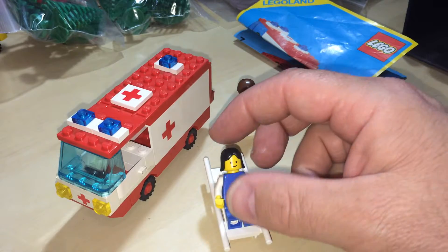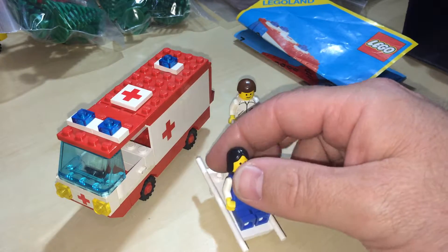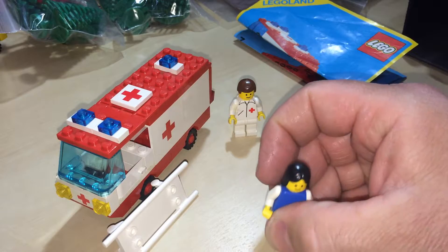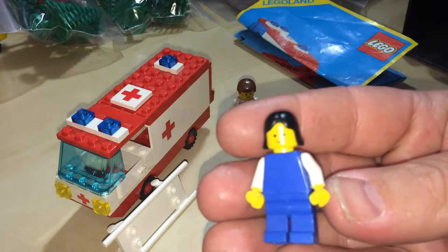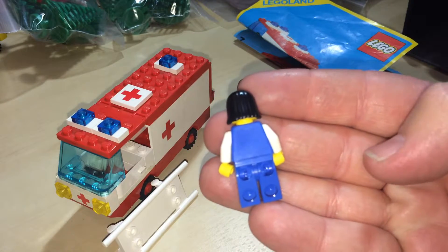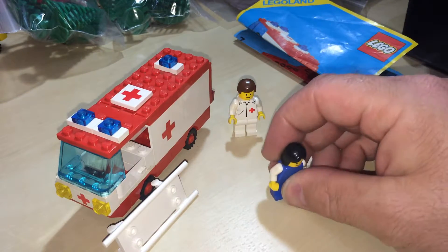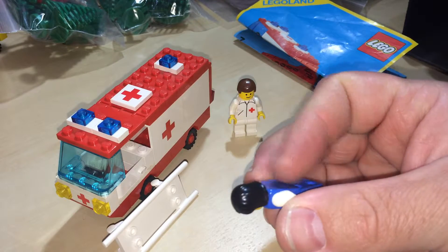So all your first aid kits are now in green boxes. Let's have a look at this guy — the patient. Guy or girl, doesn't really matter, it's a Lego minifig. No back printing, no printing on the front, white arms, typical yellow skin, long hair piece.